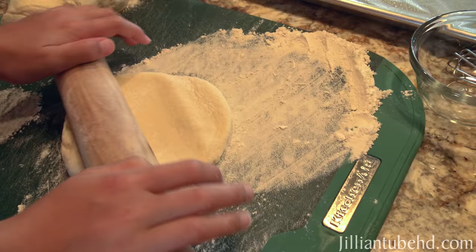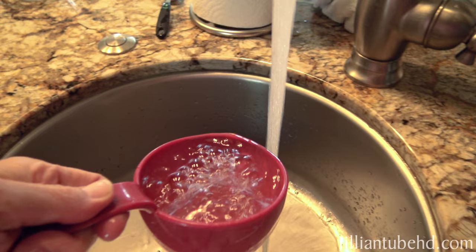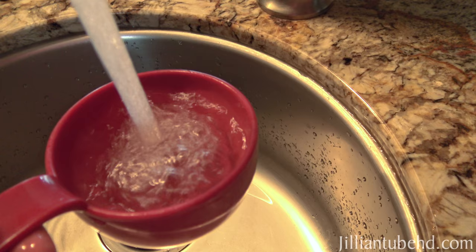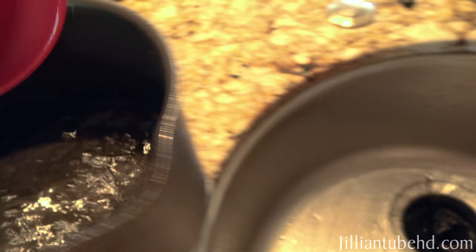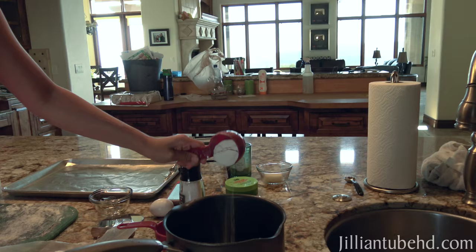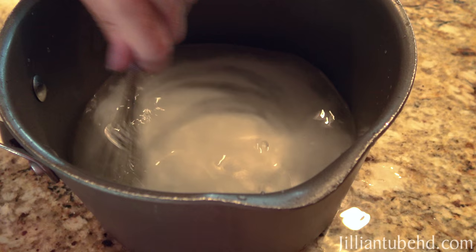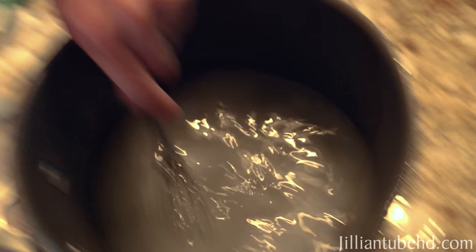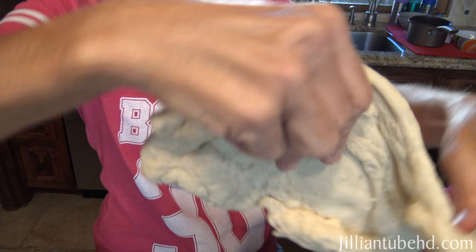This is impromptu, on-the-spot baking with Jillian and mom. Jillian is still working on stretching the dough. Meanwhile, we need four cups of water into the pot, then add one-fourth cup of baking soda. Jillian, take the whisk and stir that around. We'll bring it to a boil because we're going to be dropping the dough into it. We're having a little trouble stretching the dough out.